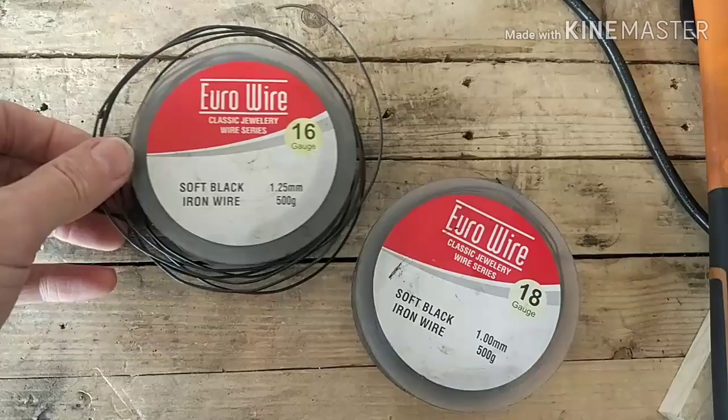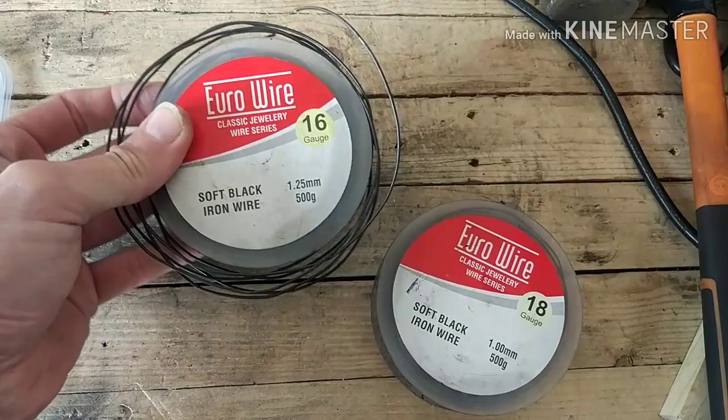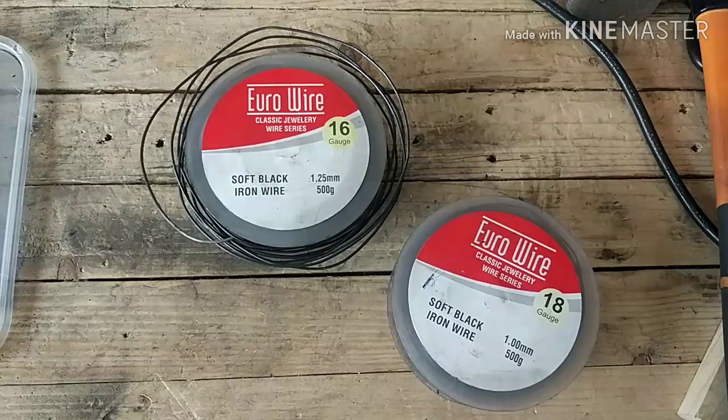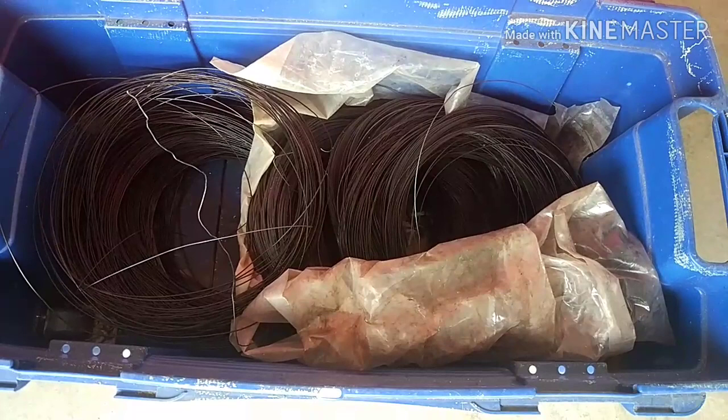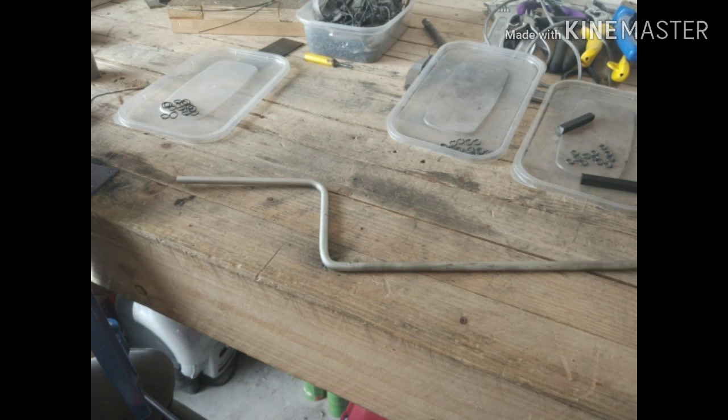The first thing you need is wire. Soft black iron wire that's low carbon, annealed, and easy to work with is ideal. Don't use galvanized wire — we'll be heating it later on and that can give off toxic fumes. I find 16 to 18 gauge, or 1.25 to 1mm thick, is a good size for working with when you start. You can buy small reels from wires.co.uk, or large reels from builders merchants and metal suppliers. These 25kg rolls work out much more cost effective for the amount of mail I'm making.